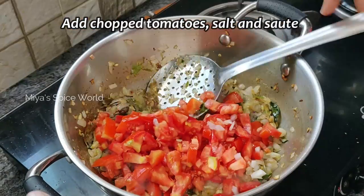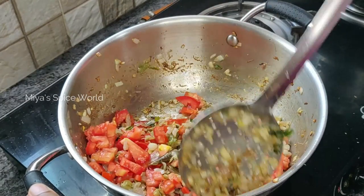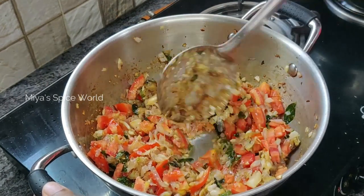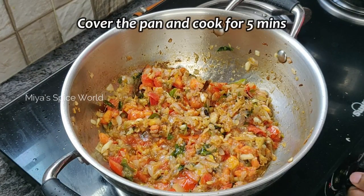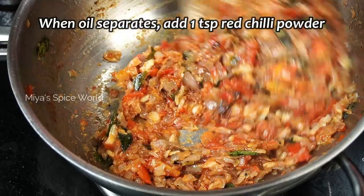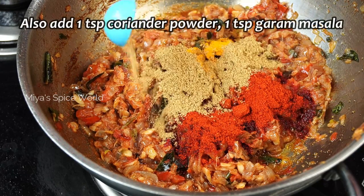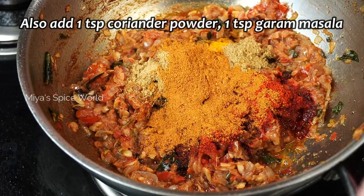Now add chopped tomatoes, a little salt, and cook for two to three minutes. Cover the pan and cook for five minutes or until the oil separates. Then add 1 teaspoon chilli powder, 1 to 2 teaspoon turmeric powder, 1 teaspoon coriander powder, and 1 teaspoon garam masala. Stir for another minute.